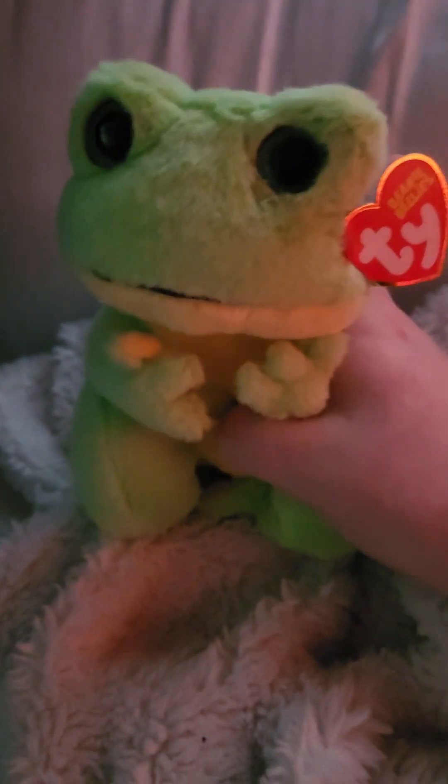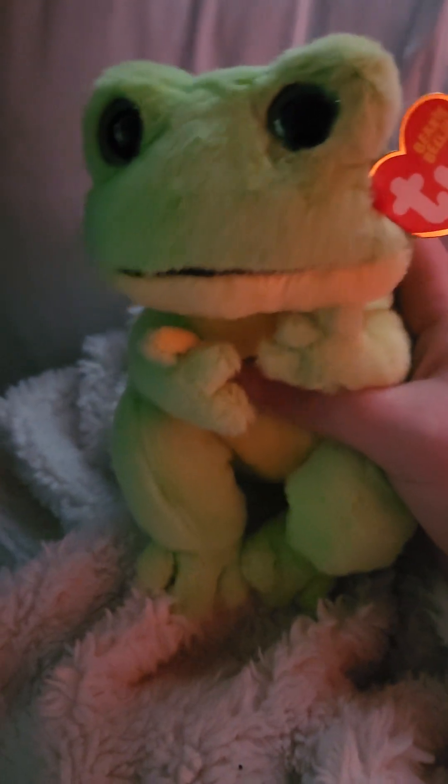It says right up there in the corner, whenever it focuses — 2023. He's just so super cute and I loved him from the moment I saw him. I love frogs.